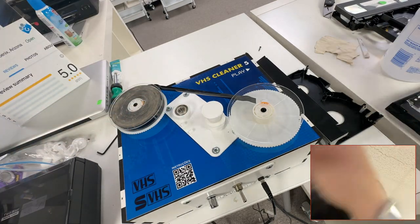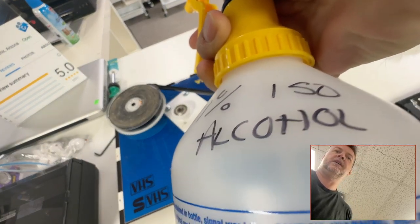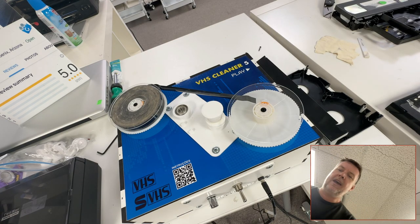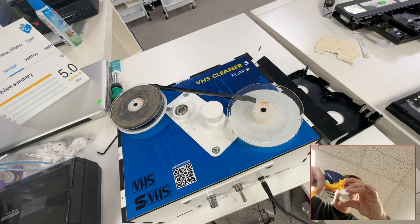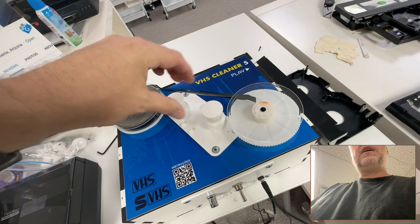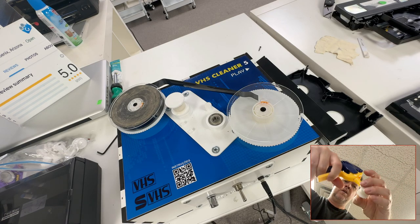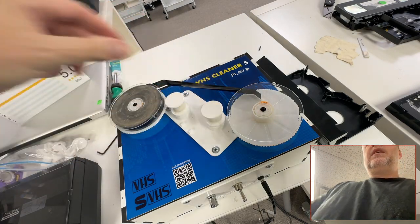So I've got isopropyl at 99%. I'm just gonna squirt right here and douse this with some of the alcohol on this pad — kind of drench it — and then put it back on the roller, and do the same with this one. There we go.